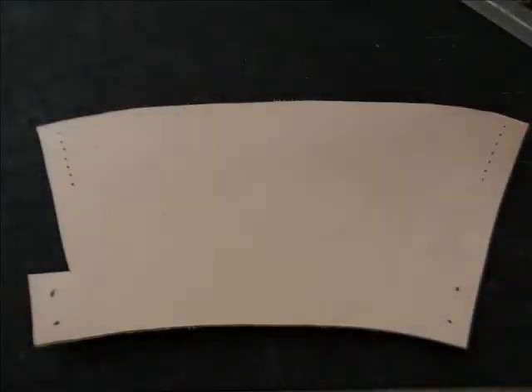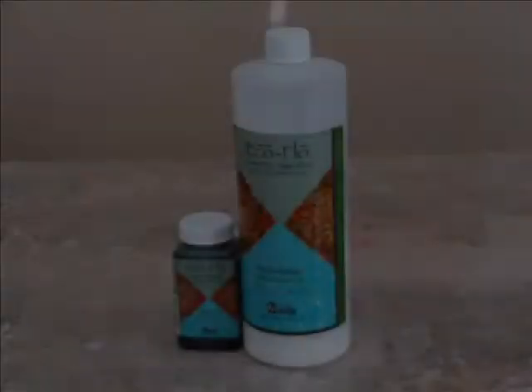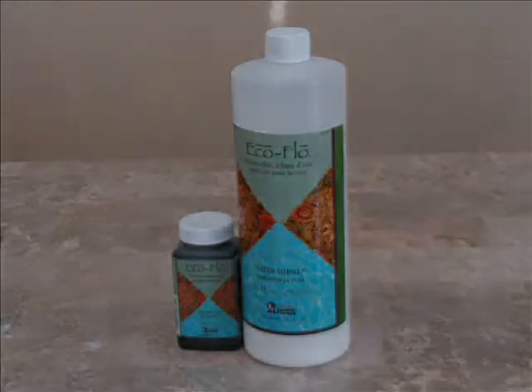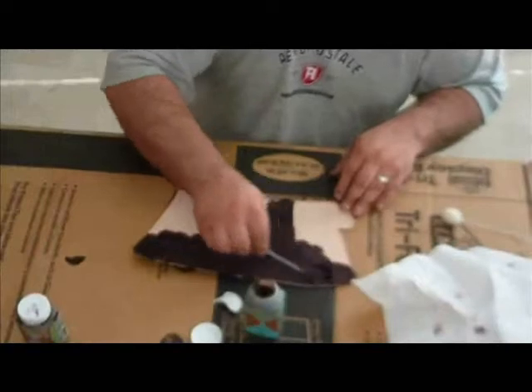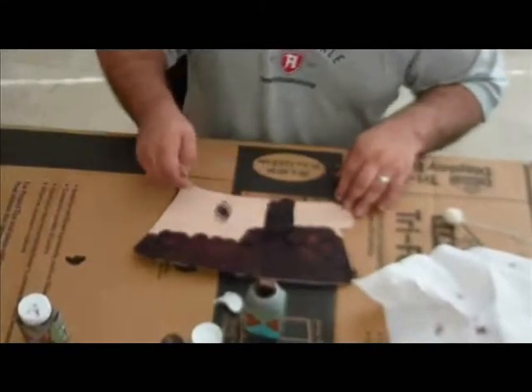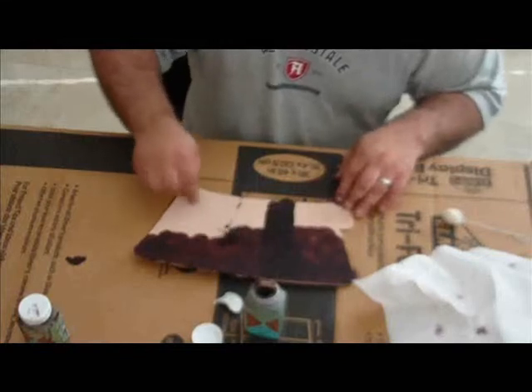Make sure that you do all your tooling before you begin applying the stain to your arm guard. For this demonstration we will be using EcoFlow leather stain, but there are many different brands to choose from. Wet the applicator with the stain and apply to the smooth side of your leather. I like to use a circular motion but you can get different effects by using different strokes.